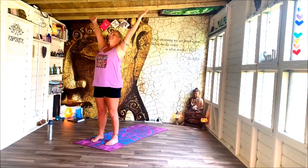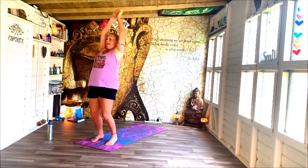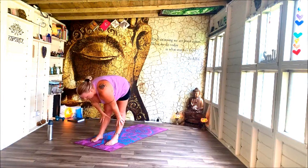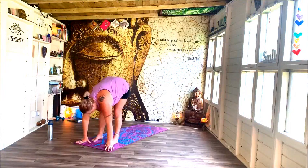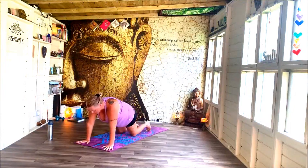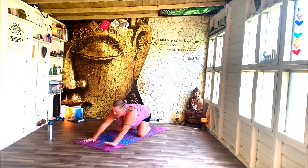Inhale, exhale — fold forwards. Lift up halfway and release. Bend your knees, spring yourself back into plank, lower yourself down, and take child.